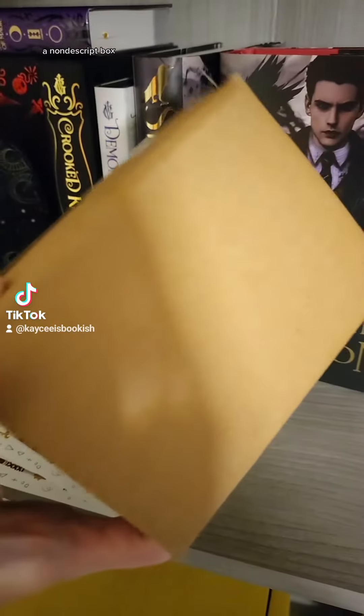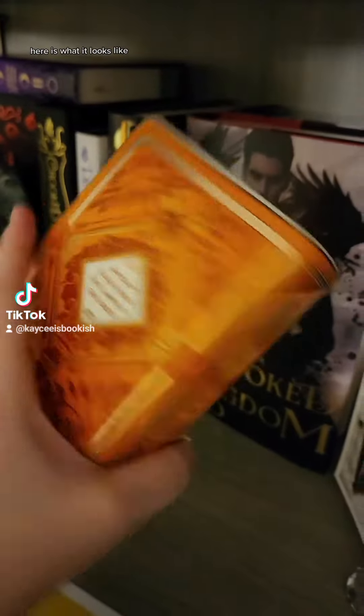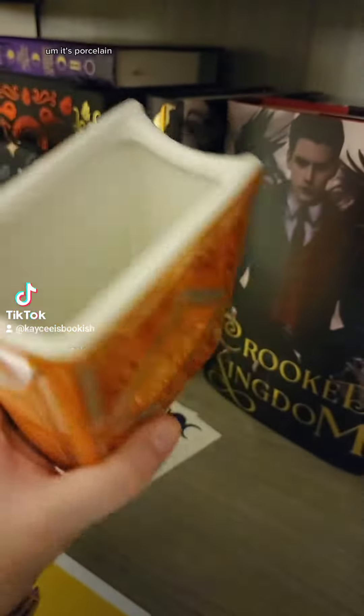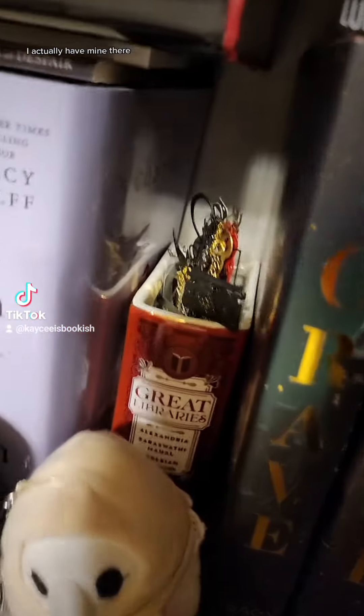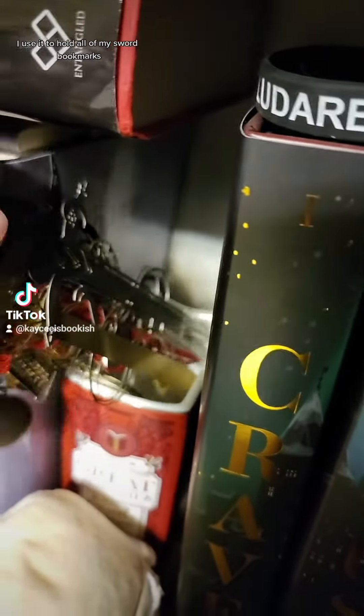A nondescript box—let me open it. Okay, so it's another one of those book pots. It just looks like a little book sitting on your shelf. You could put little plants in it. I actually have mine, and I use it to hold all of my sword bookmarks.